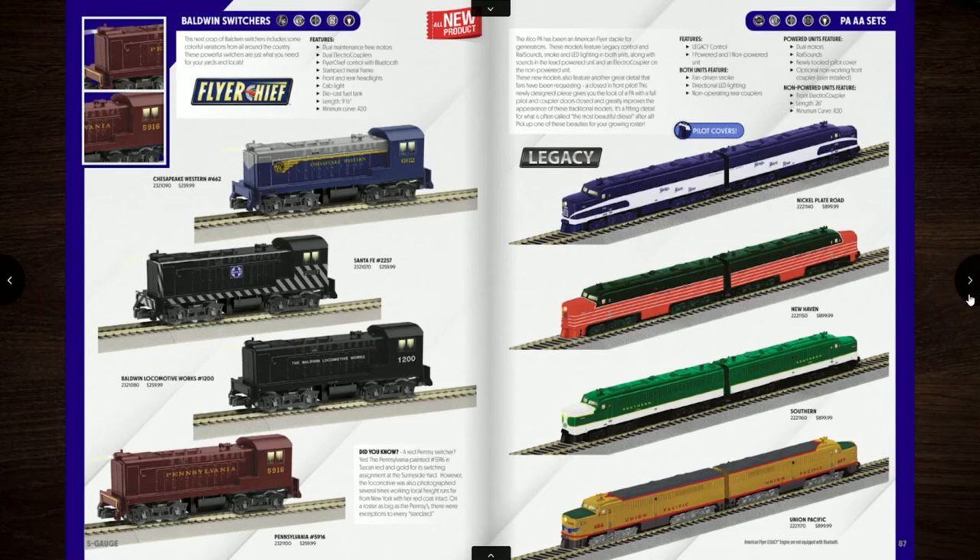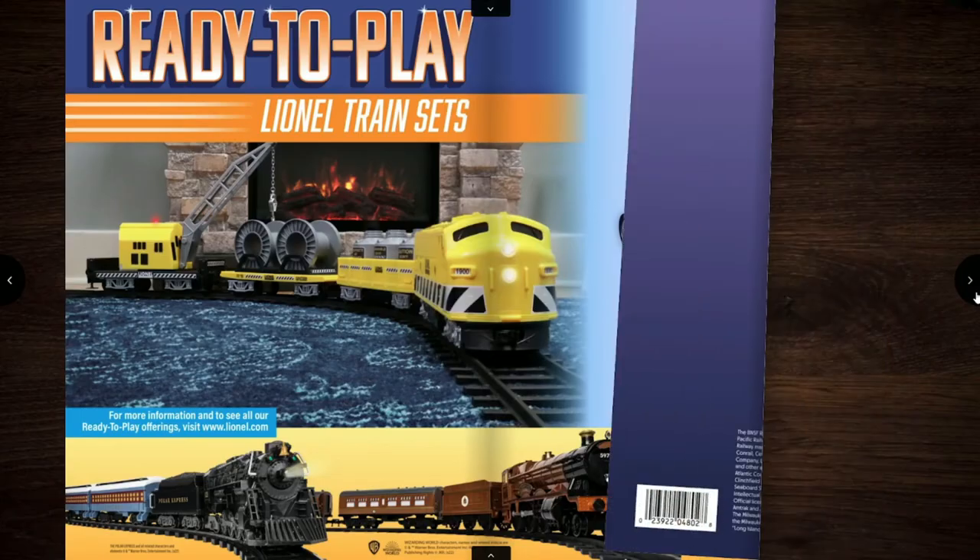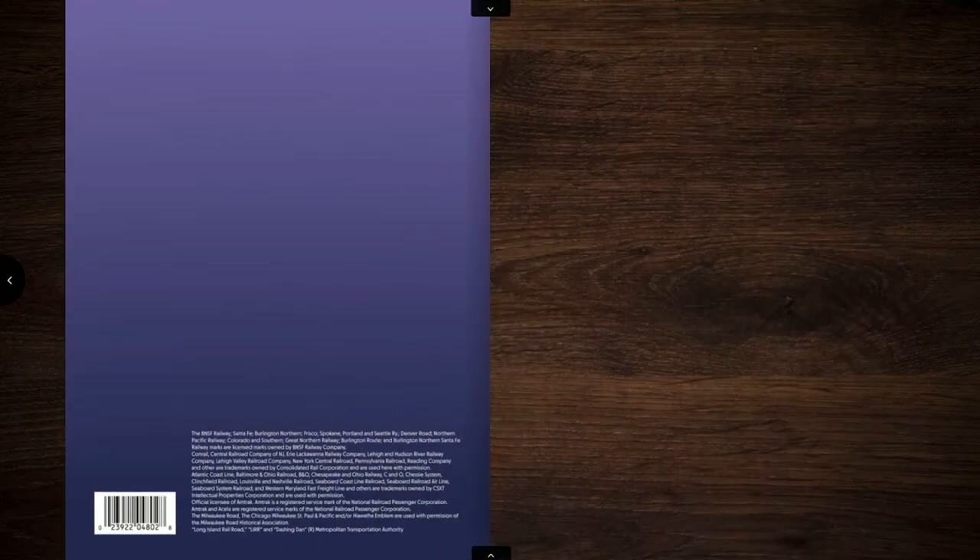We've reached the end of the catalog — thank god. I'd never want to look at a Lionel catalog again.